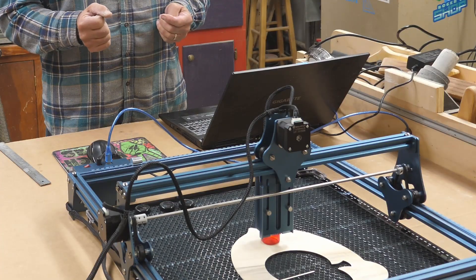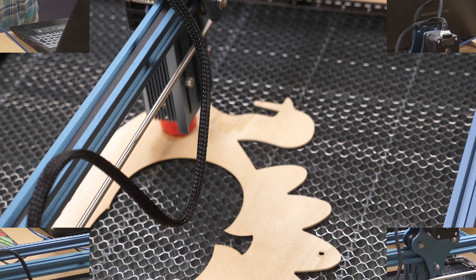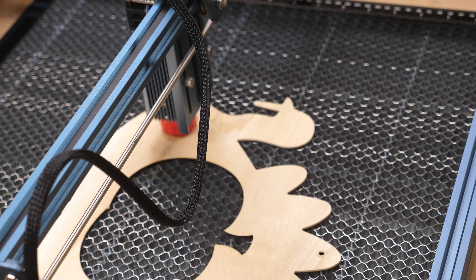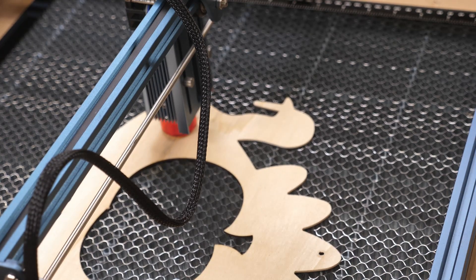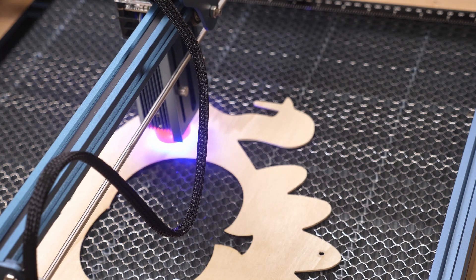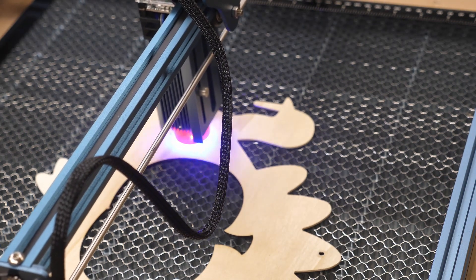This particular laser is the Sculptfun S9 — a 5.5 watt output. It does not have air assist. I'm cutting on a scrap of 2mm plywood. To demonstrate how the honeycomb board reduces scorching on the back, I've got a scrap I originally cut a pumpkin from. If you're new with a laser and want to practice, go to your local Dollar Tree — you can buy these shapes for a dollar twenty-five and just have fun with them. I'm going to cut a little seahorse out. Settings: 300mm per minute, 100% power, 2 passes, 2mm plywood.